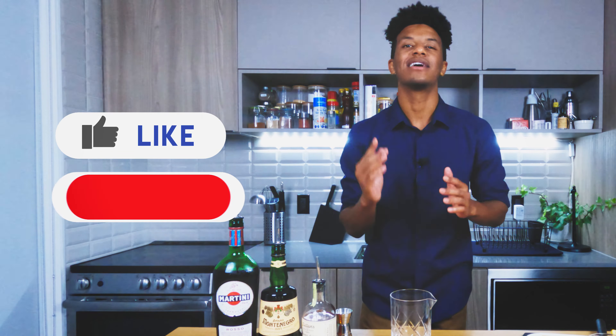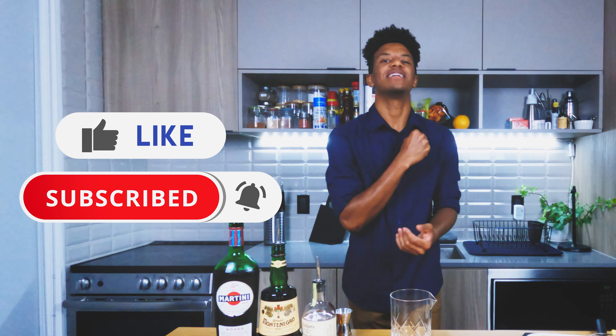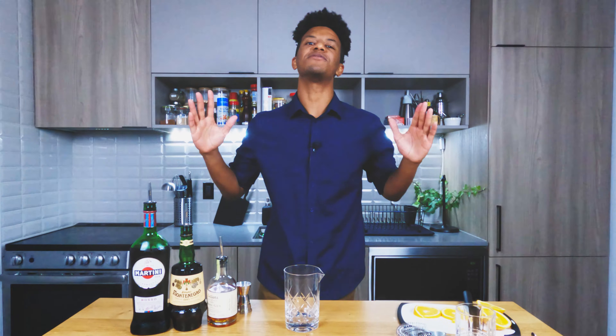And remember, if you like what you're going to see, hit that like button, click that subscribe button, join the squad, join the crew. Show your boy that love so he can continue to give you guys that entertaining juice, that flavor.